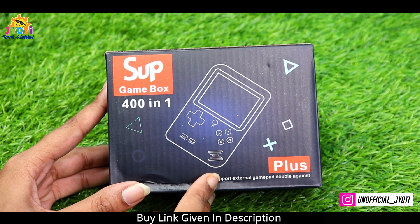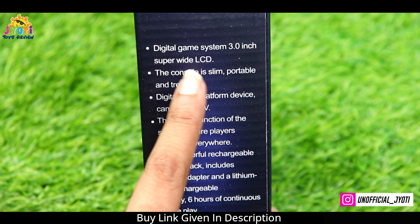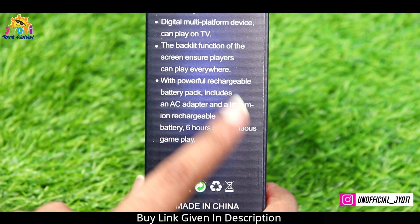So guys, in today's video we are going to unbox all game boxes, which is called 400 games. It's a digital game plus which will have a 3-inch LCD display, and one special thing is that you can connect it with the TV. The most important thing is that it has a rechargeable battery and gives you 6 hours of continuous playtime.